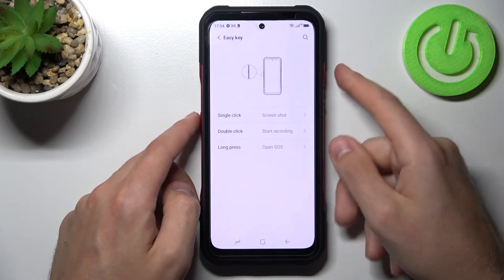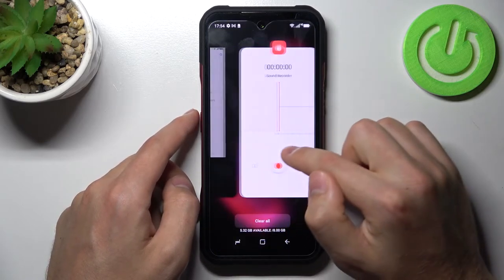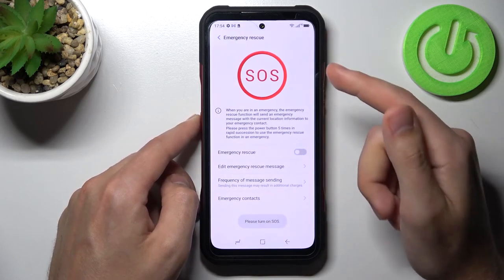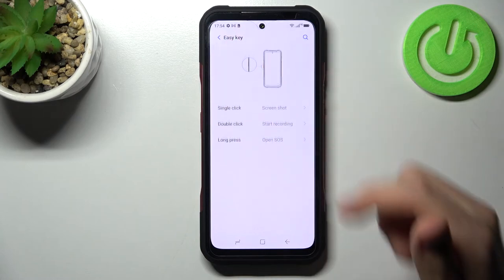Let's try: single click — we get a screenshot; double click — and we open our sound recorder. Go back, and long press — the emergency feature is open. As you can see, the Easy Key option works.